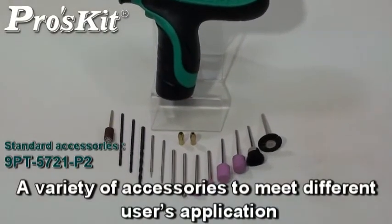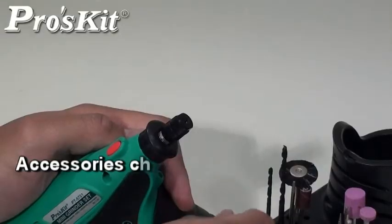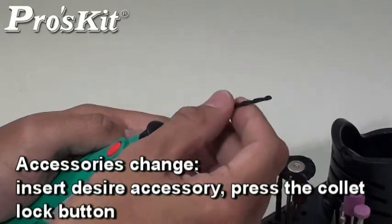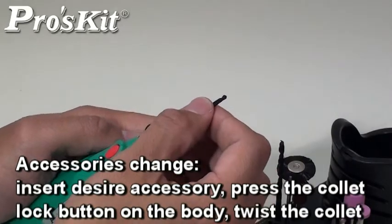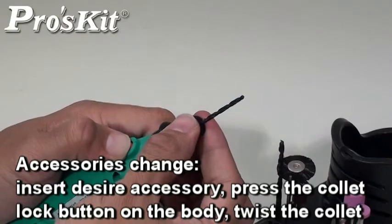Includes a variety of accessories to meet different users' applications. When changing the accessories, insert the desired accessory, press the collet lock button on the body, and twist the collet for a quick and safe accessory change.